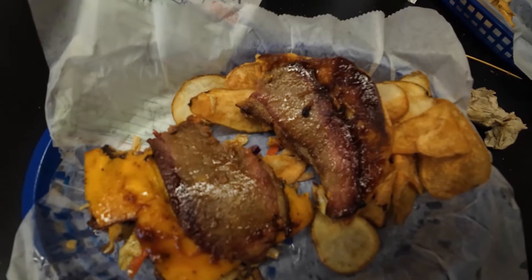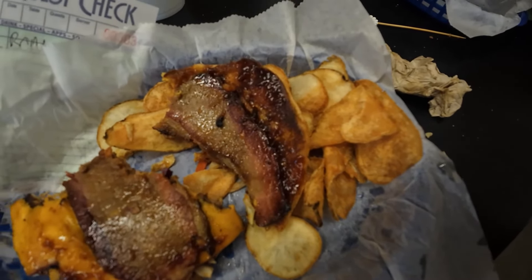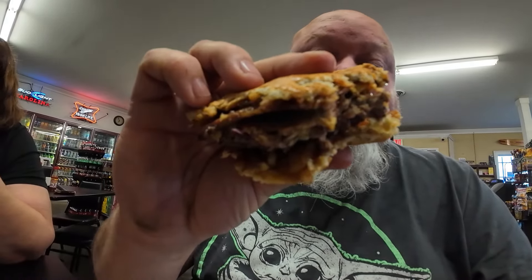I forgot to mention — this cheddar cheese is smoked. He said he smokes it in the back. That's the inside of the burger — that's the brisket and the smoked cheese with the barbecue sauce. This time I got fries — raw fries. This is good.